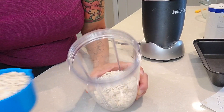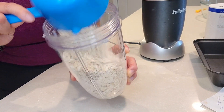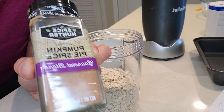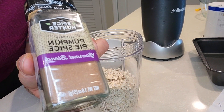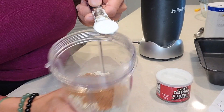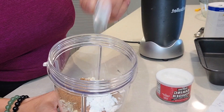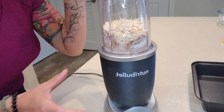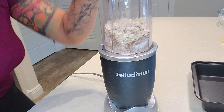All the measurements are typed up in the description. We're going to start off by throwing all the dry ingredients straight into a blender. Two cups of oats. Who says pumpkin isn't year-round? Two tablespoons of pumpkin pie spice. Teaspoon baking powder. Half teaspoon of salt. Throw all the dry ingredients in and just grind it up.